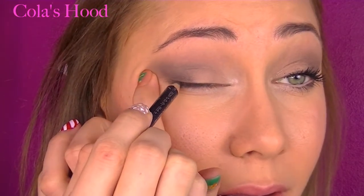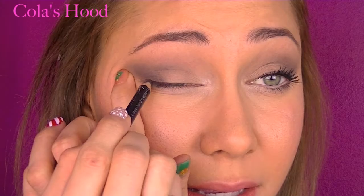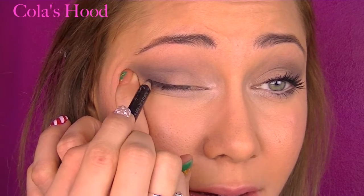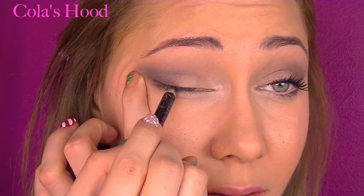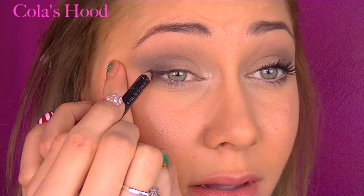Now I'm taking a black kohl pencil and lining my upper lash line really close to the lashes, not all the way to the inner corner — just right here — and winging it just a little bit. And if it's not perfect, that's not a big deal because we're going to smudge it with the next color.